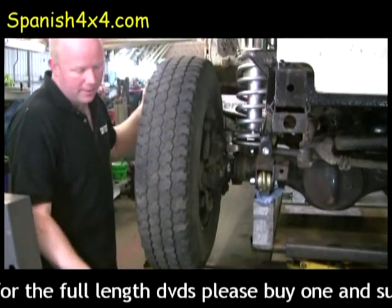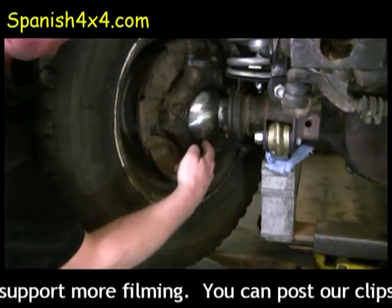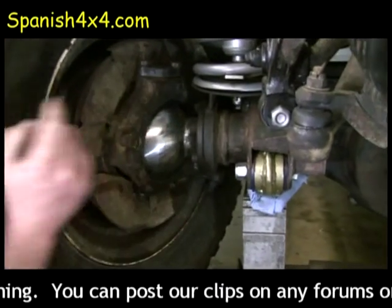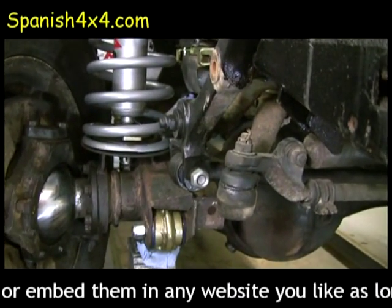The next test we do on the MOT is put a bar under there and feel the lift. Turn it to the right please mate. What that will do is show any movement in your swivel housings. There isn't any on this because I've already adjusted it on the service DVD and I'll show you how to do that as well.